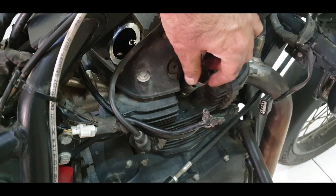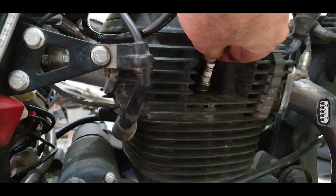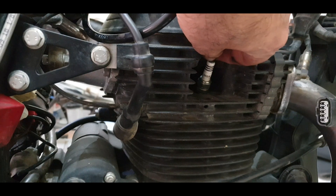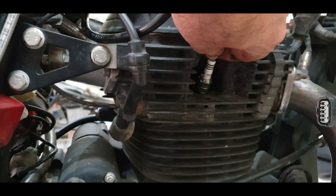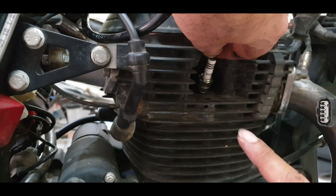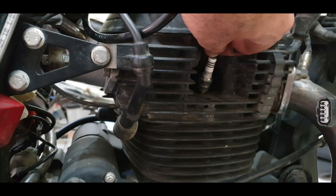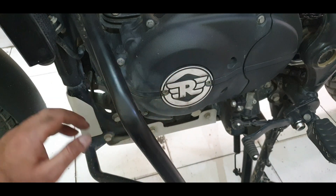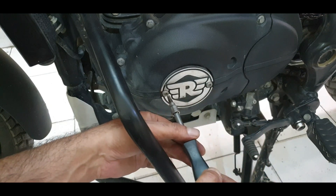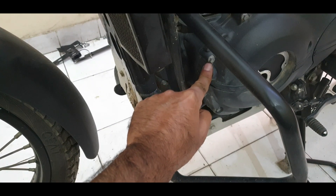Since I'm already here, I'll remove the spark plug. Removing it does two things: first, when we rotate the crank, there will be no compression forces since air escapes out, making moving the crank easier; second, it helps precisely gauge where TDC is — that's an old-school method I like. There are markings too, which I'll show. On the left side, these covers give access to rotate the crankshaft with an 18mm spanner. Next, move to this one — 17mm — which gives us the marking.